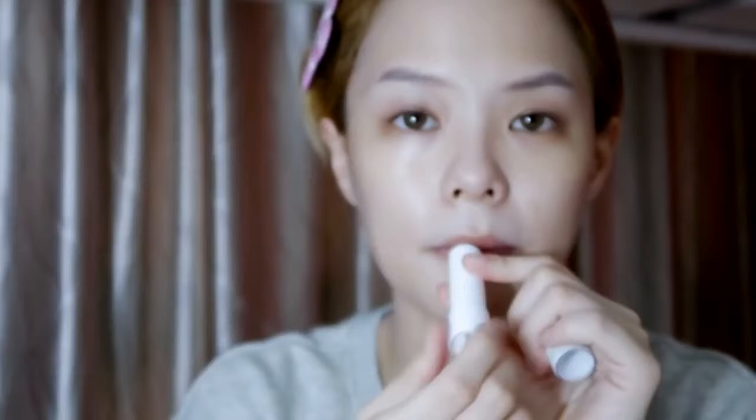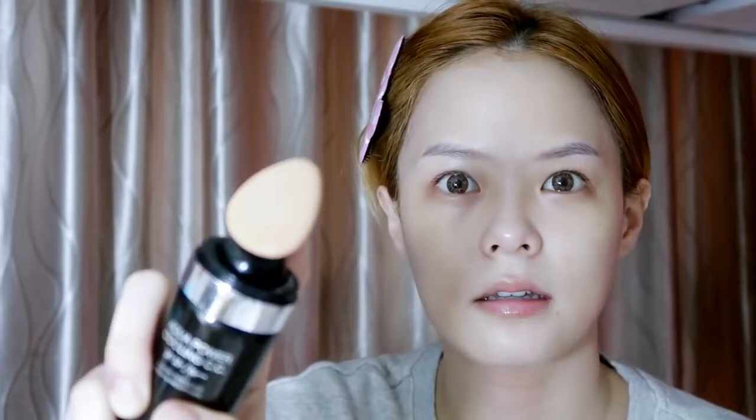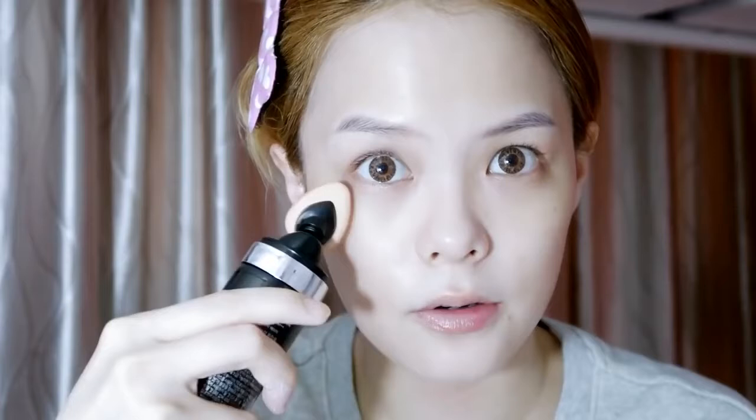After that, there's a new product I've been trying — it's the Hera Aqua Power Cooling CC SPF 50. It's pretty cool because you pump it and there's stuff coming out from it with a very cooling effect. It's like a CC cream. I apply it under my eyes for the dark eye rings, and since there's a cooling effect, I feel like it gives my under eyes a little massage.